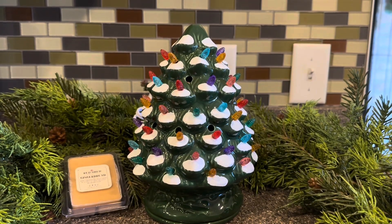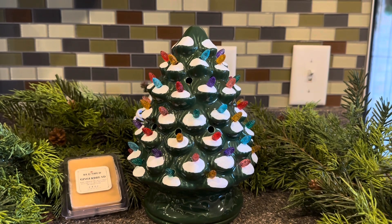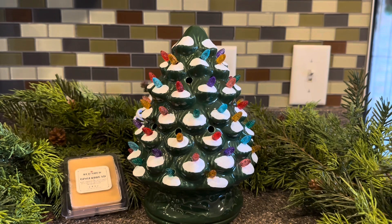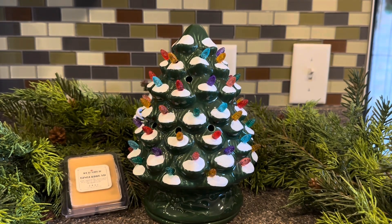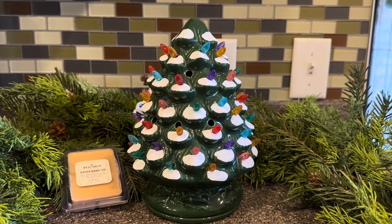Hi there, welcome back. Marcy Waxy here. I have a super sweet holiday warmer to share with you. I picked this up at Tractor Supply Company and this little warmer is by Red Shed. It is called Light Up Tree.